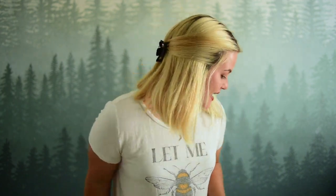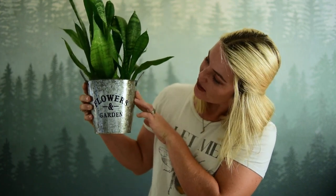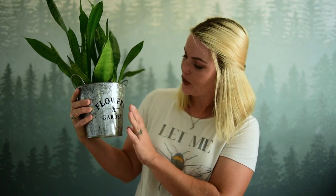Another pot I found says 'flowers and garden' and it is metal. It's got that French cottage feel — I think it is so cute. I have a lot of house plants in the house and I can't wait to use these in the decor of our future house. I got two of them.